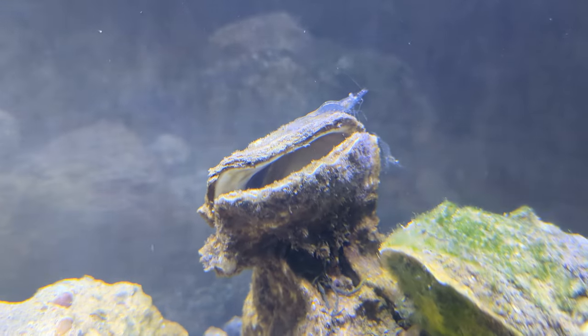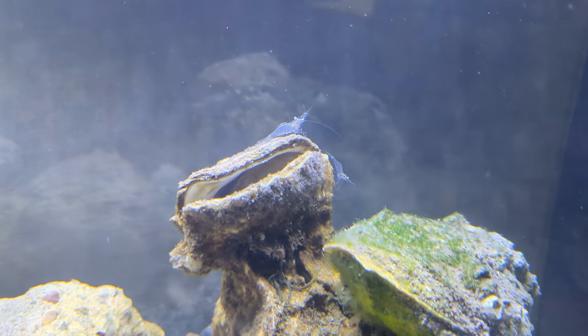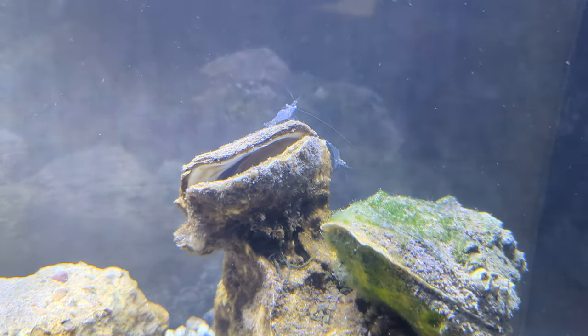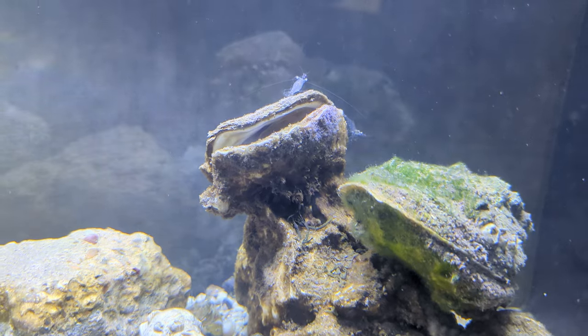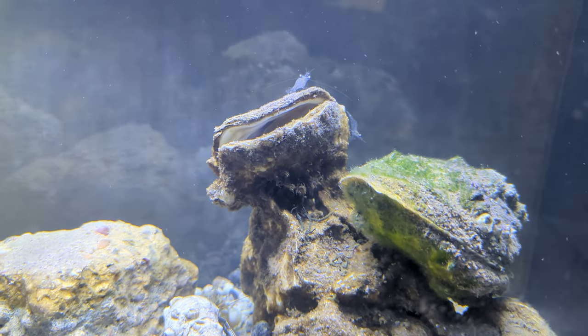There are these cool little shrimp that are very abundant. They're called grass shrimp, or glass shrimp, or marsh shrimp. They're very common all along the coast of the United States. They're supposed to be very hardy and will even breed in the tank, so I'm going to keep collecting some more of those — I think they're kind of cool.